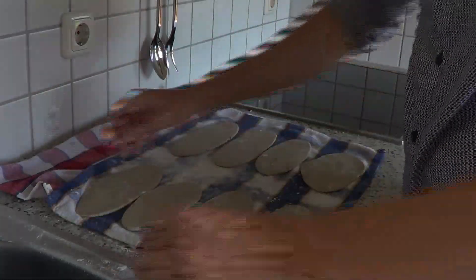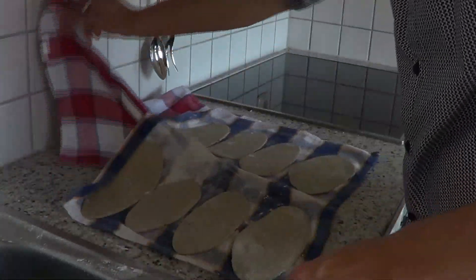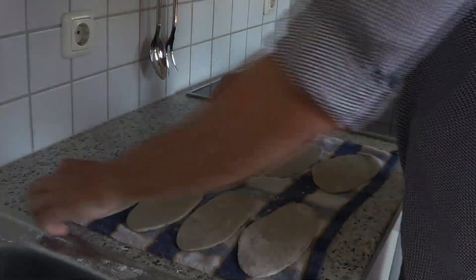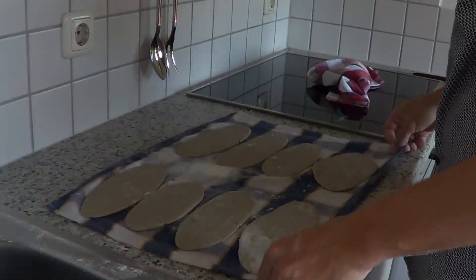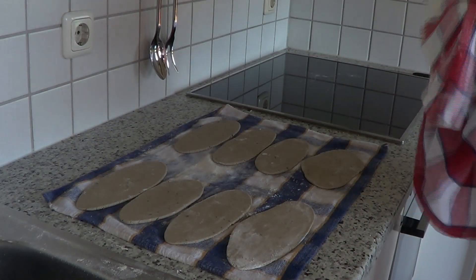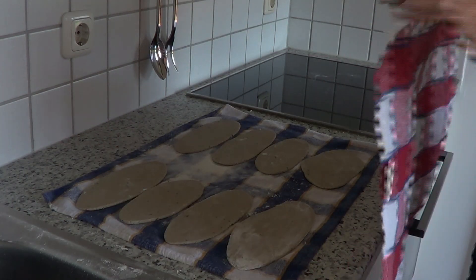Damn it! I just hope you're doing better than me. I'm sorry guys, you shouldn't have seen that. Finally — so where was I? Yes, take a towel and place it on top of your stritzels.